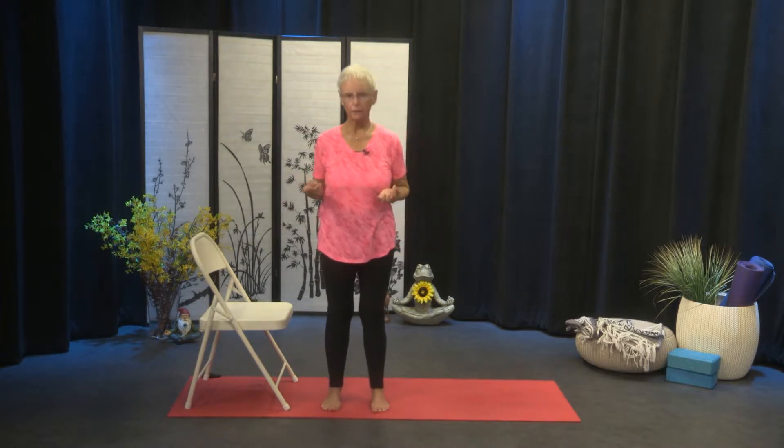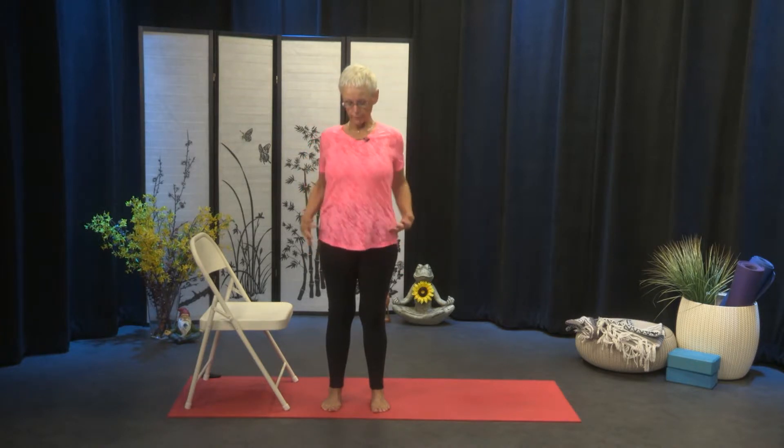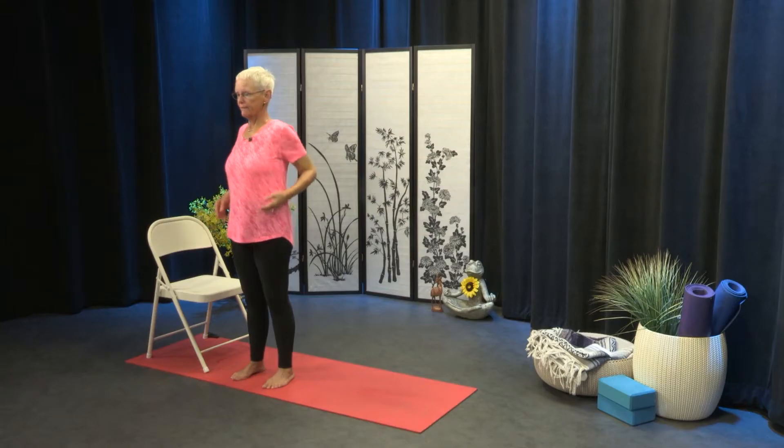Step the feet a little bit closer. So we're going to work the shoulders — six backwards rolls: one, two, three, four, five, and six. And then forward for one, two, three, four, five, and six.